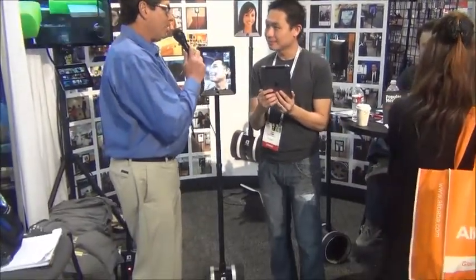From what I understand, a lot of people, including some folks in your company, use this. How does that work? It works great. RJ is our guy from Brooklyn, and we're based in Sunnyvale, California, and he calls in every day. It's like he's actually in the office.